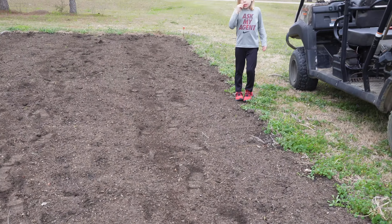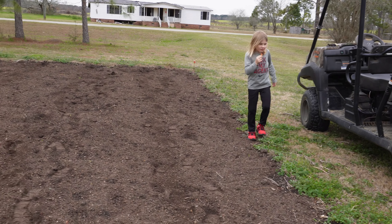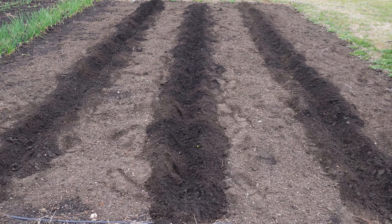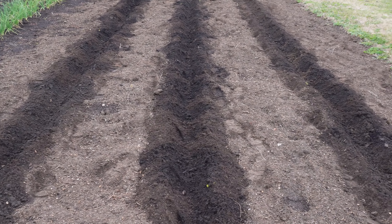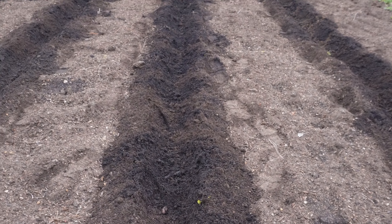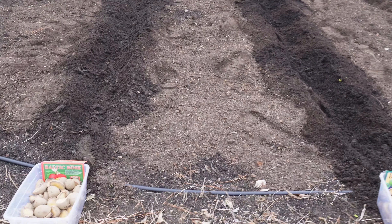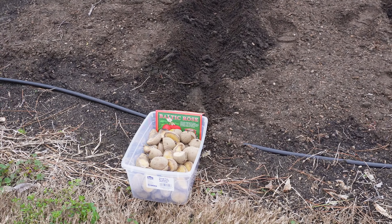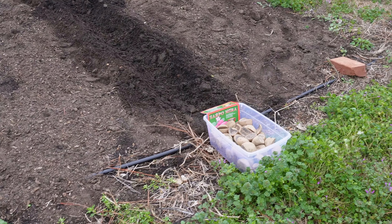Not too bad for eyeballing — not perfectly equidistant rows, but good enough. Got some nice soft, rich soil there that's going to be perfect for growing taters. One way I like to help myself remember what I've planted is to plant them in alphabetical order — so Baltic Rose, Huckleberry Gold, and then Sharp O'Meara right there.